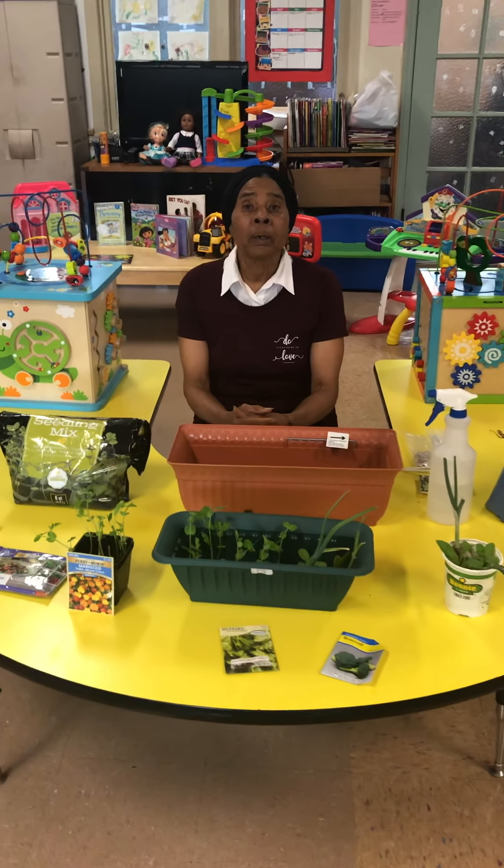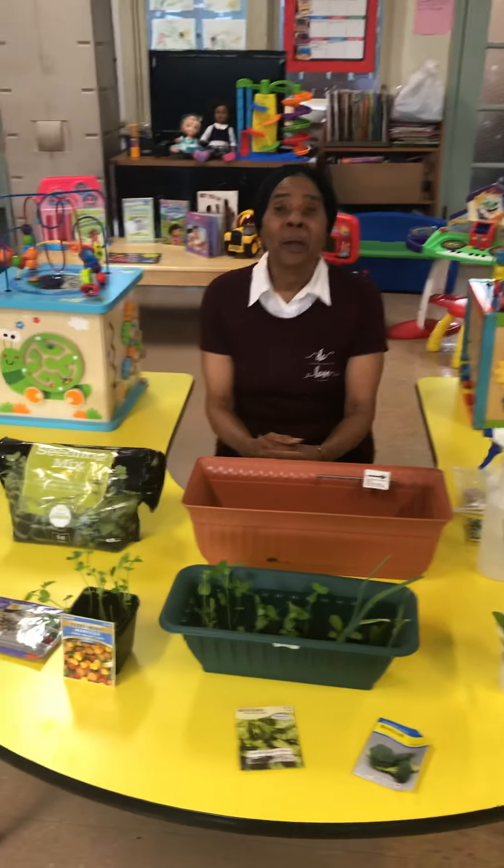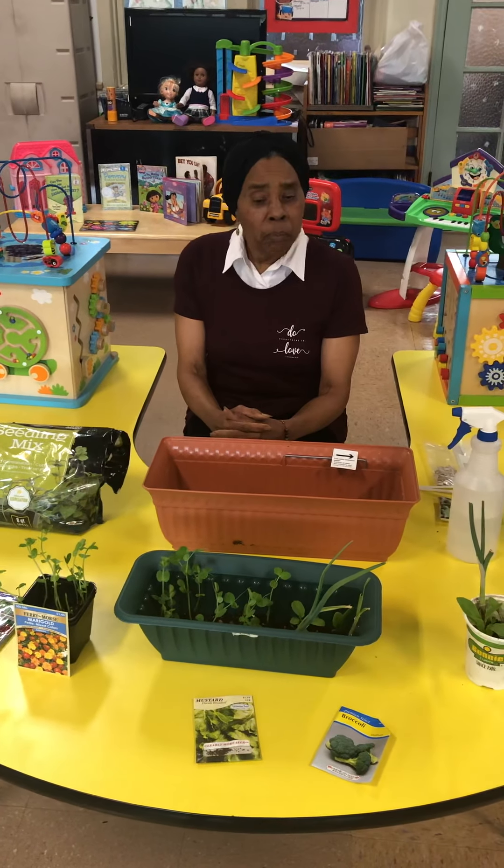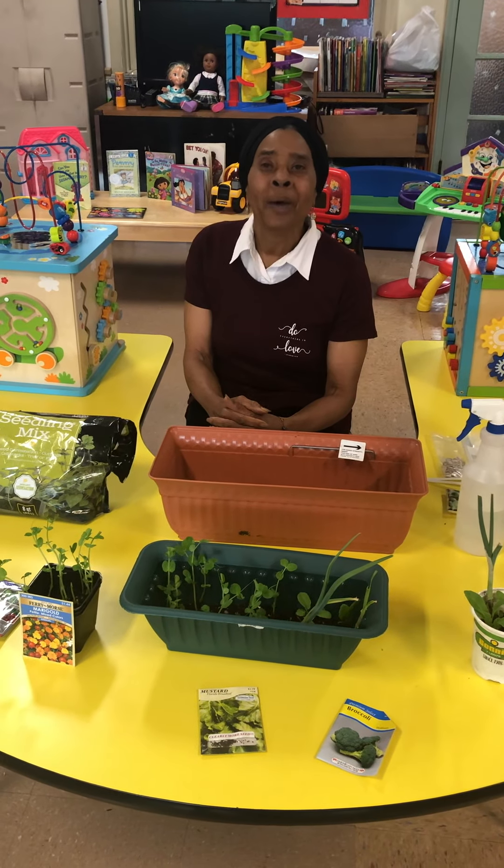Good morning. Good morning. Hola. Buenos dias. Habargani. Hello, we little people.